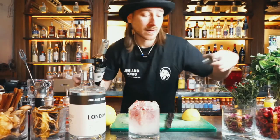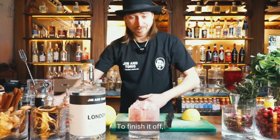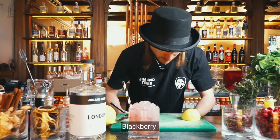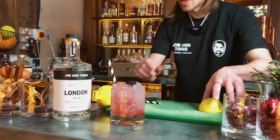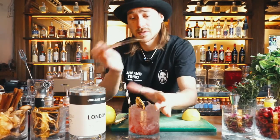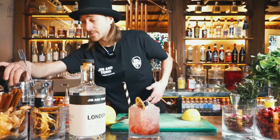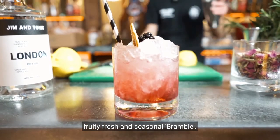Look at that! To finish it off, we're going to go for a straw and one of the ingredients already inside the drink — a blackberry. Also some dehydrated fruit, and top everything off with a bit of caster sugar. So there we have it: fruity, fresh, and seasonal — the Bramble. Enjoy! Cheers.